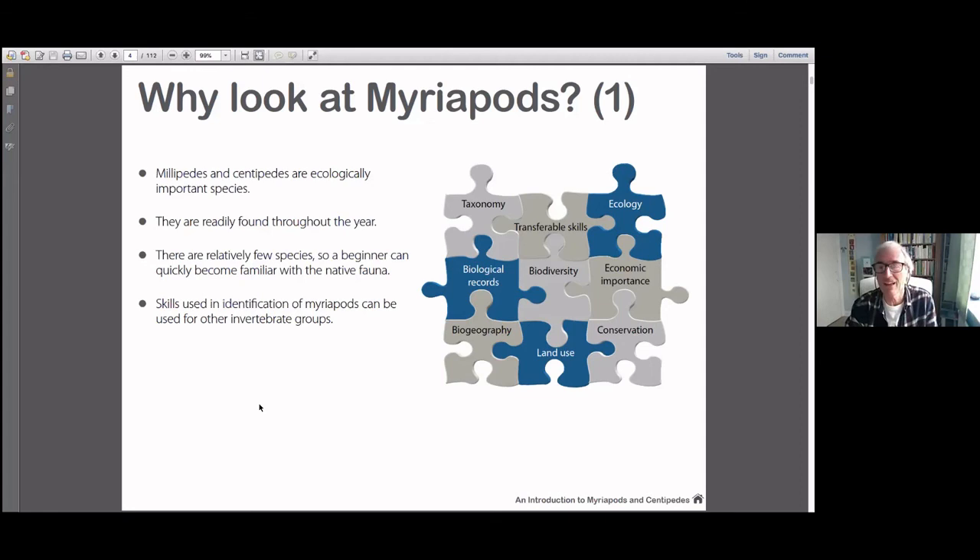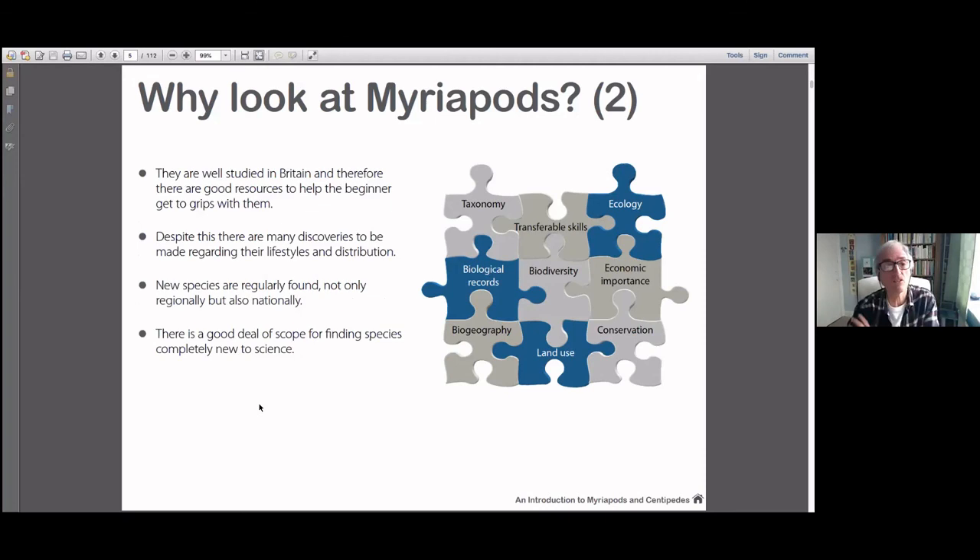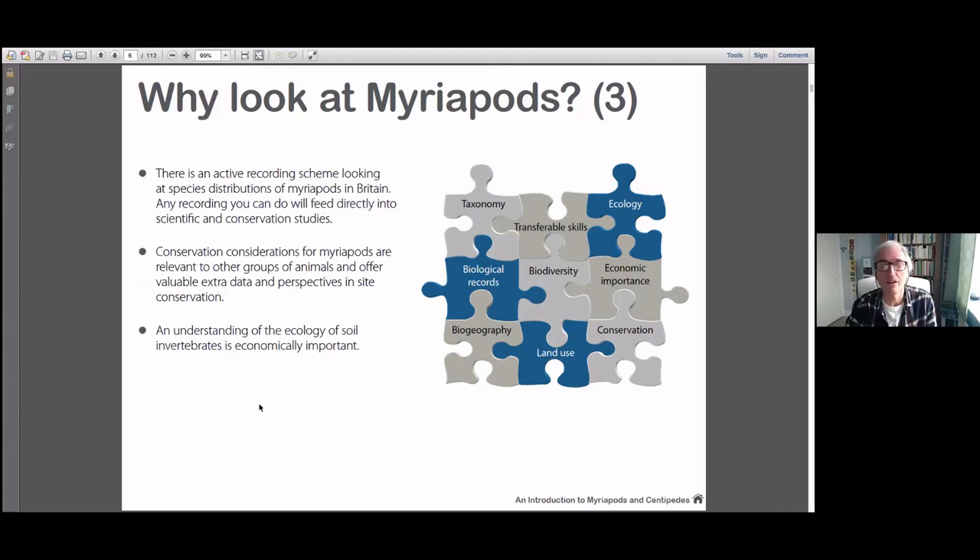It's not like 2,000, or the 700-odd hoverflies, so it's a nice number to get to grips with. The skills you learn looking at myriapods are very transferable to other things — other soil invertebrates in particular. They are well studied and there are good resources out there. There's plenty of new things being found, so plenty of scope to keep your interest and motivation up. The recording scheme, BMIG, are very active and there are atlases — the new centipede atlas is very close to coming out, probably just a couple of months away, with up-to-date maps of where things are.